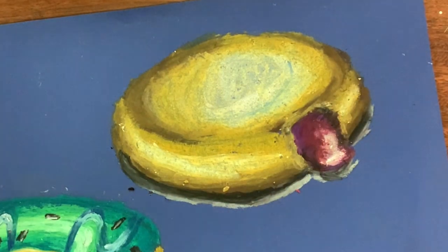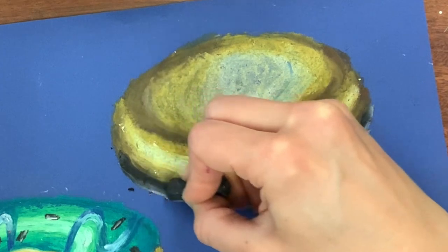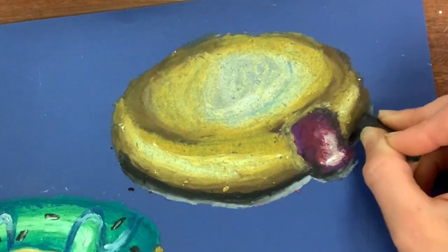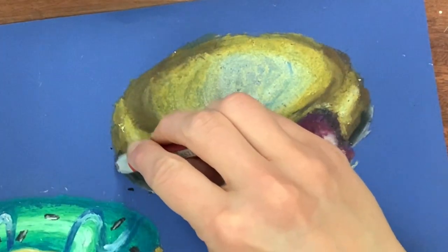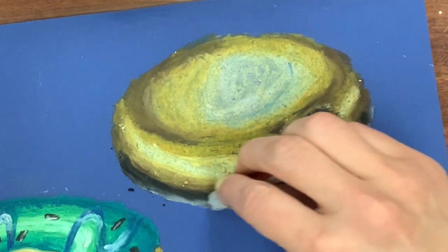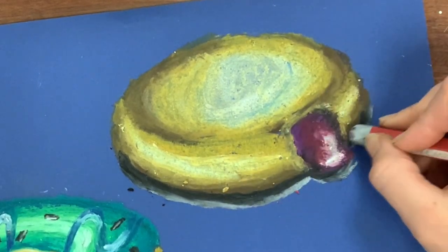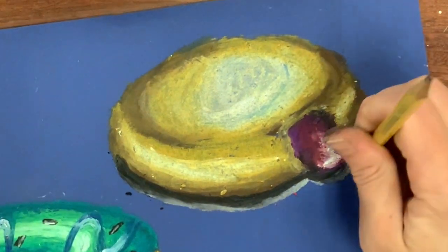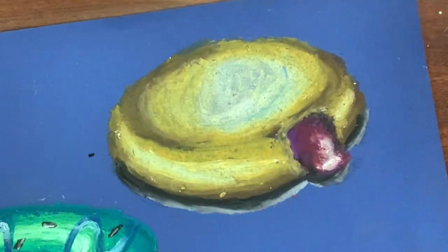I'm underlining with black going underneath the jelly and around the corners of the sides of the donut, and then gently blending it with the gray. This is just giving the illusion that the donut is sitting on a table and not floating out in space. I want to ground my work because this is like a still life — you want it to look realistic, like the donut is sitting on the page.